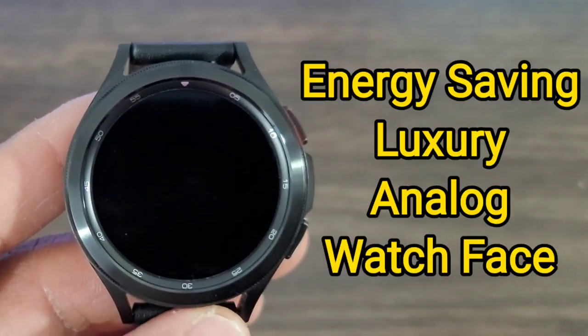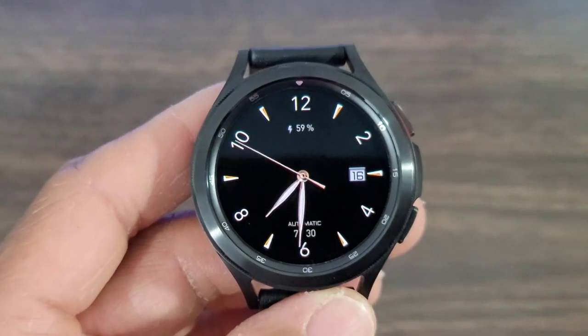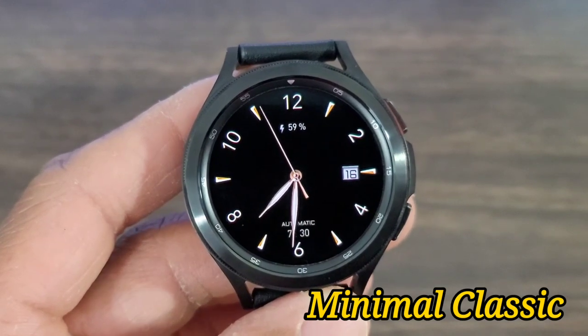Hey, what's up guys? Welcome back to another video. We got another Android Wear watch face for you all to check out. This one is nice — it has the elegant luxurious look. The name of the watch face is called Minimal Classic Watch Face.